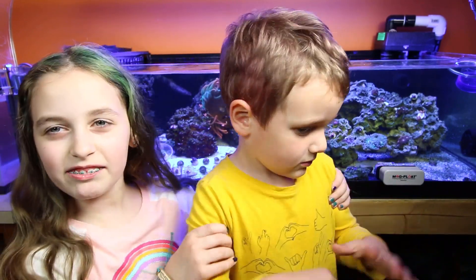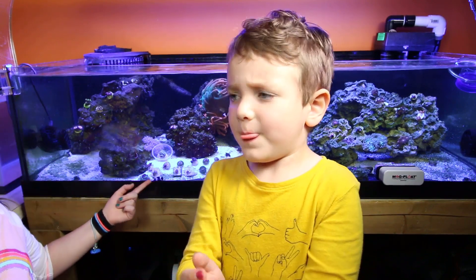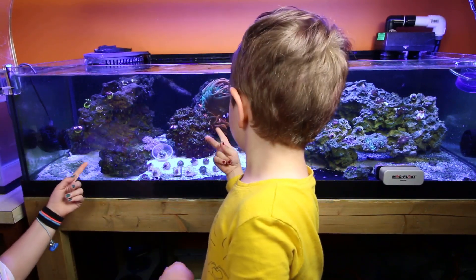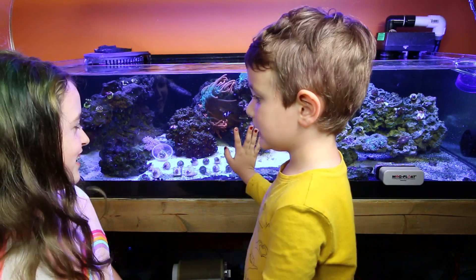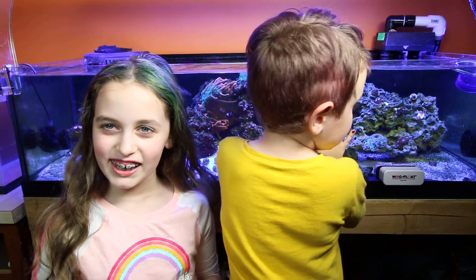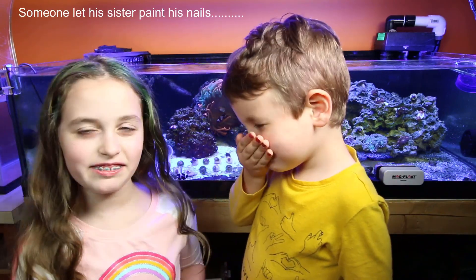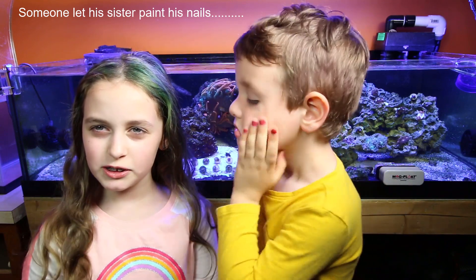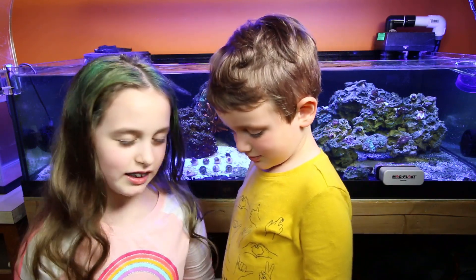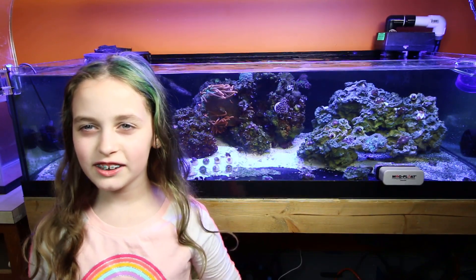Hi guys, my name's Ella, this is my brother Avery and as you can see here we have some fish, corals, and anemones. Welcome back to Premium Aquatics, I'm Ella, here's Avery, and we're going to be doing QT, which is quarantine, so let's get on with the video.